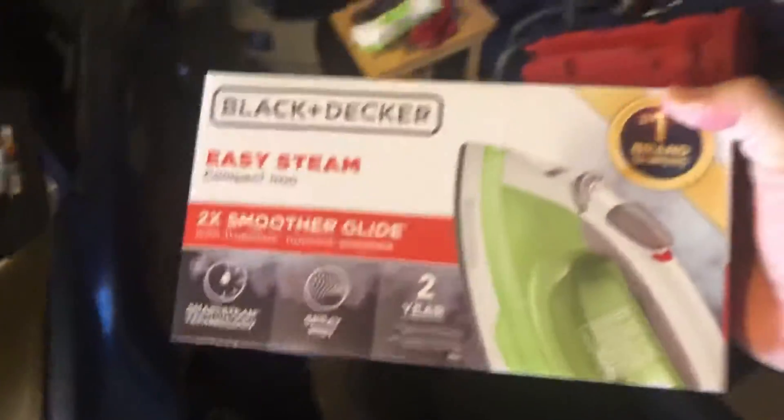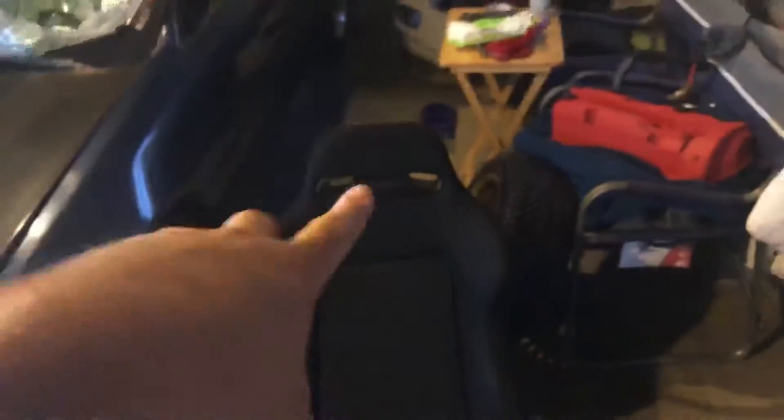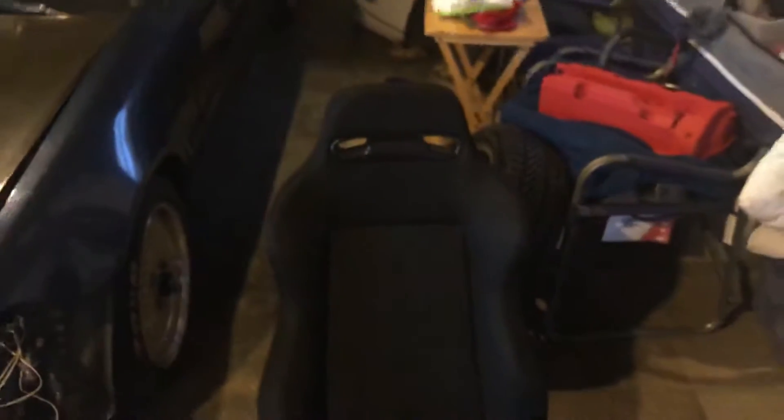I need an iron and I have no idea where the iron is in the house, so I'm heading out to Walmart to pick one up and start applying the stickers to the driver's seat. Back from Walmart — picked up this iron for 10 bucks. At least now I can use it for my dress clothes too. With the iron I can put the emblem on and hopefully give it some curb appeal.